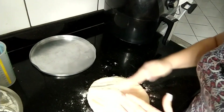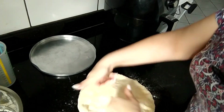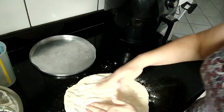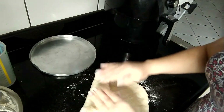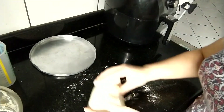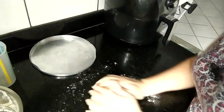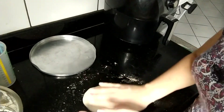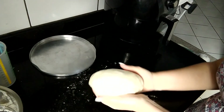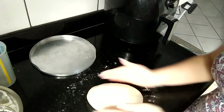O pão está com bastante ar dentro, mas vai crescer novamente. Então eu vou modelar — vou abrir assim, vou começar a fechar ela, formando essa bolinha, porque eu vou querer o pão mais ou menos nesse formato, só que eu quero ele mais compridinho assim. Vou apertando até ficar um pão compridinho.